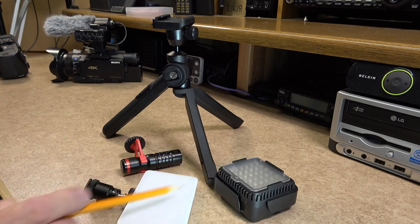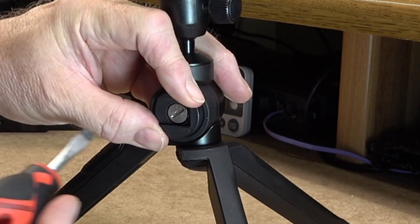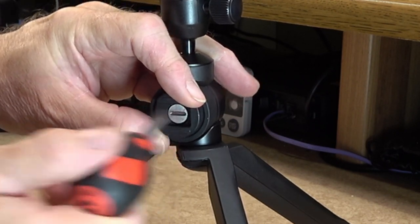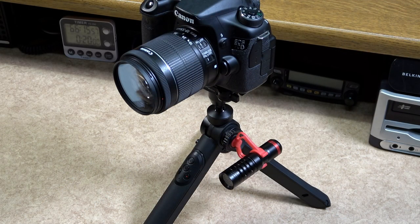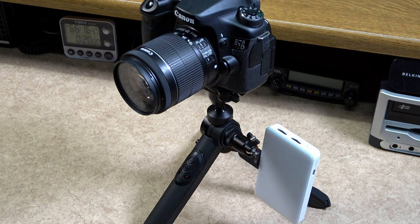Microphones, LED lighting and other accessories can be placed on the cold shoe on the side of the Mantis Pod. The cold shoe is rotatable and the tension can be adjusted with the set screw in the centre. It does not matter which mode the Mantis Pod is in — the cold shoe can be adjusted to suit your needs.